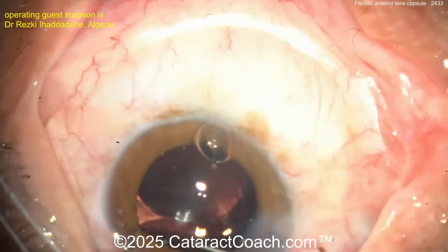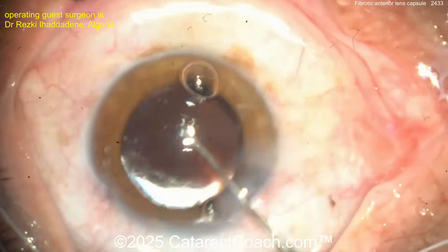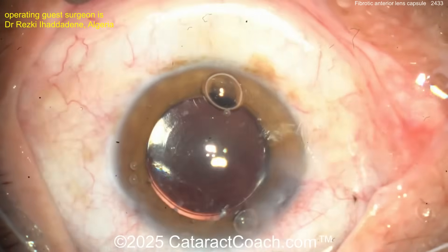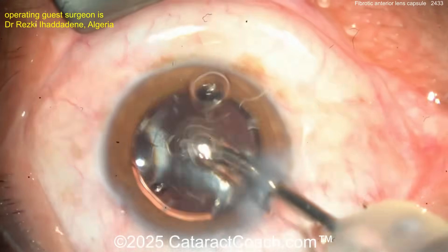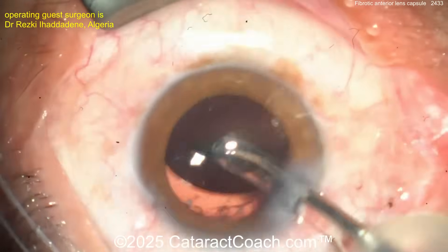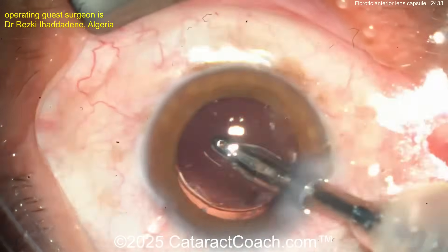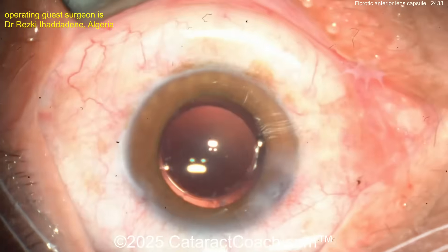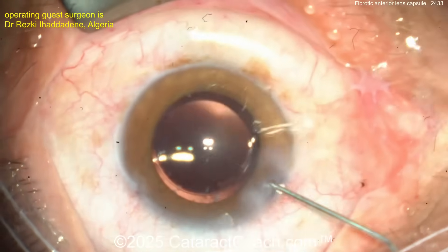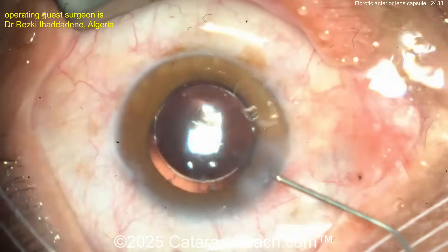We get 50 to 60 videos sent a week and can only feature 10 of them. To increase your odds, send a complication or a really tough case — but never send a case just to show how fast you can do a phaco in three minutes. We want to learn from each other, so complications are our favorite and always get priority.